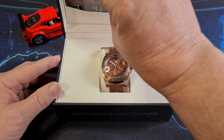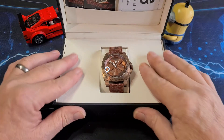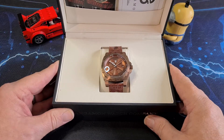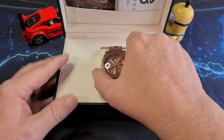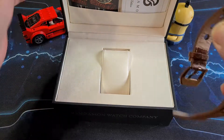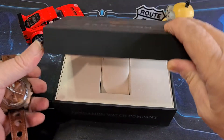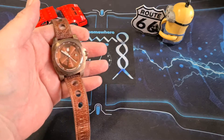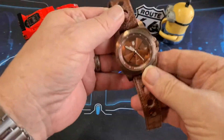Let's get into the watch. The box itself is actually really nice — quite a solid make. It's hard cardboard. The watch comes on its little cushion, and we'll move that to one side because there are some other bits and pieces that we need to go through as well.